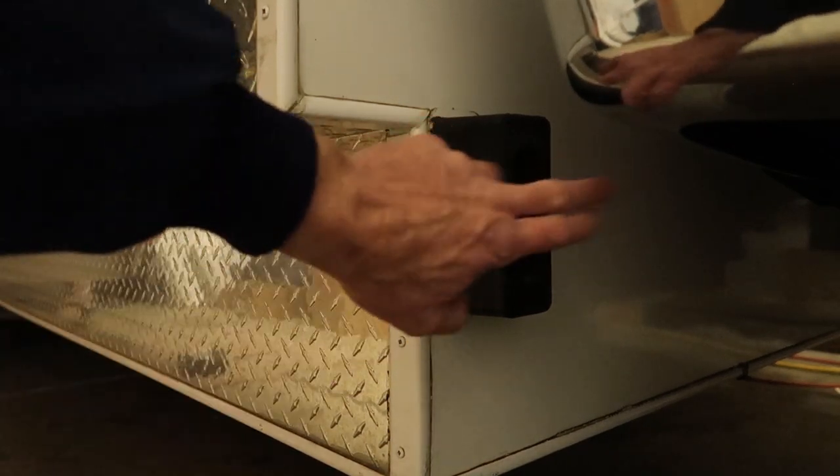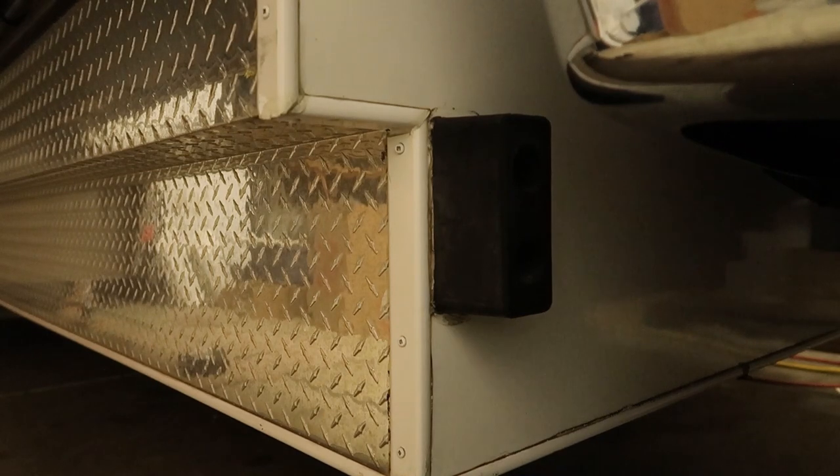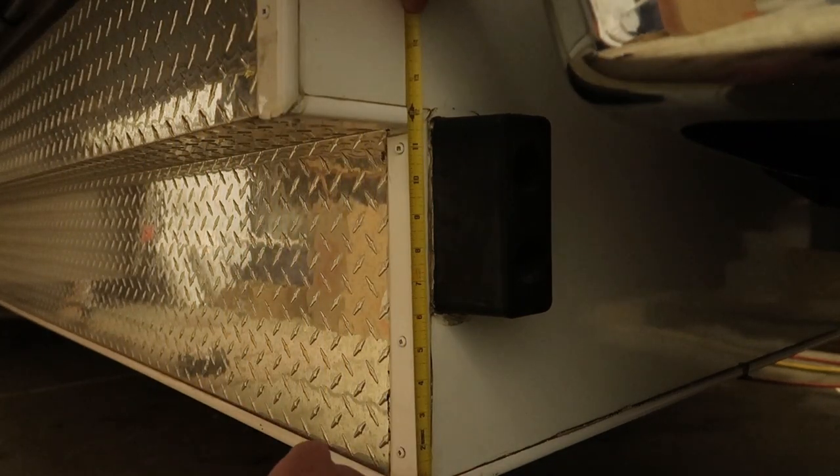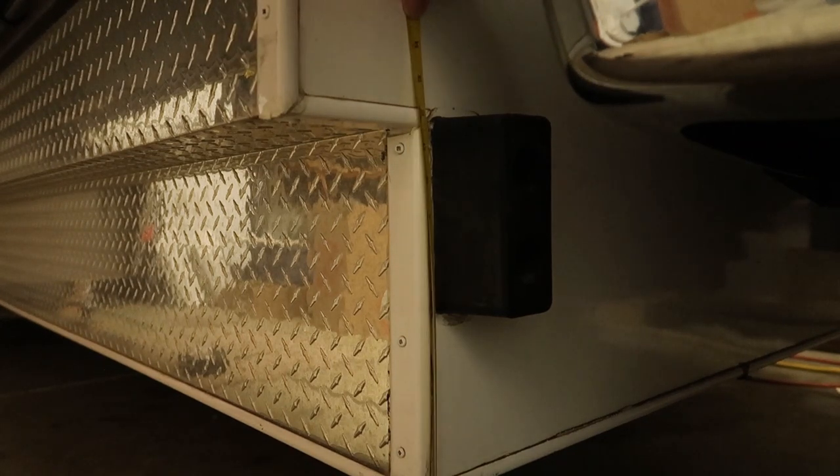Instead of putting all of the pressure right where those two bumpers are. You can look here and take a measurement — the top of the bumper is at 12 inches on this model. The other model was at 14.5 inches.